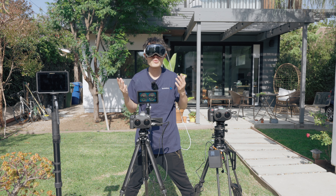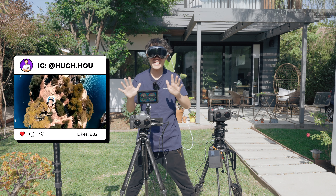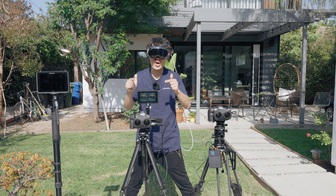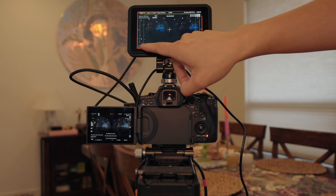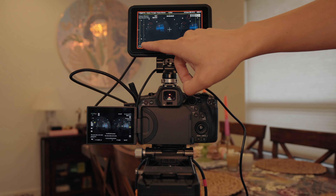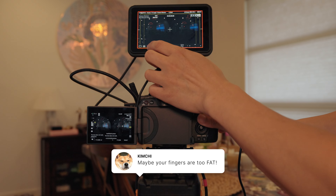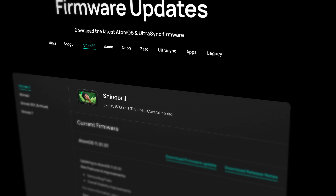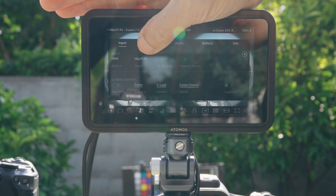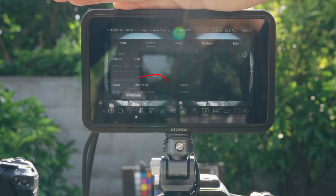The biggest reason to upgrade to the Shinobi 2 is the camera control. Right now, the main complaint is that the Shinobi 2 only works with Sony cameras. When I first got it, it kind of worked with my Canon R5 Mark II, but I couldn't control my white balance and I lost the camera feed every time I left the camera control. Thankfully, the firmware update fixed all that. It's like they designed this thing specifically for my Canon R5 Mark II.